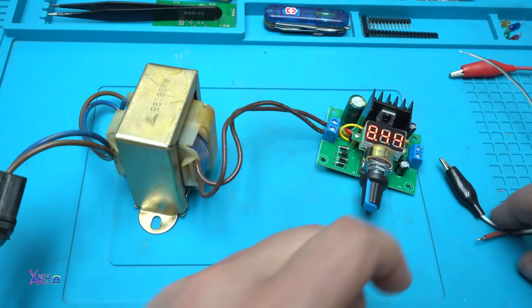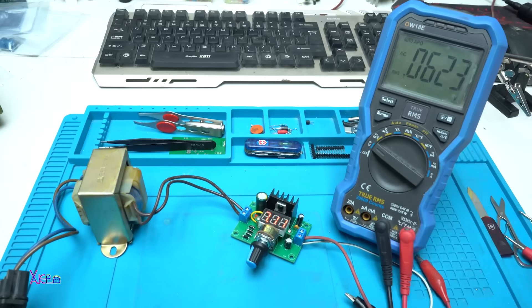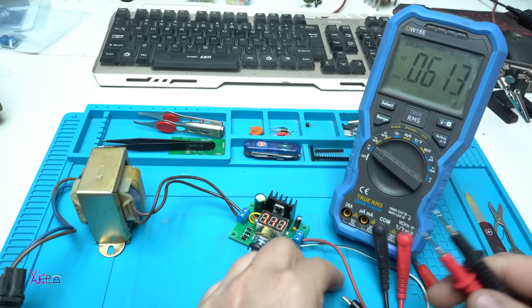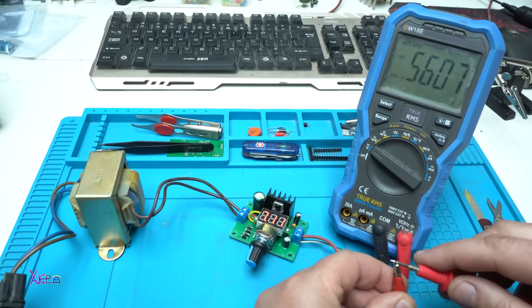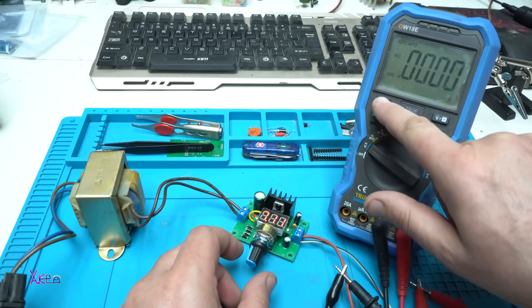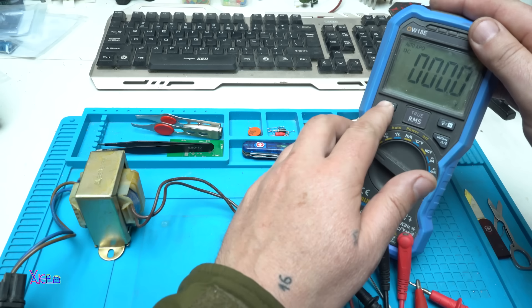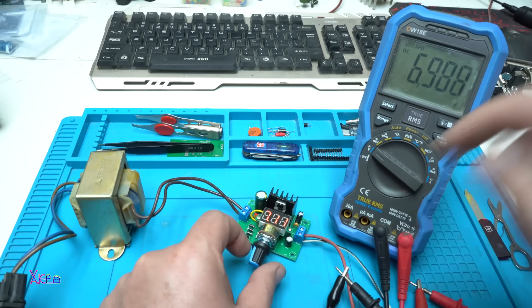I'm gonna hook up these leads and compare to my multimeter. Connecting to the multimeter — negative to negative, positive to positive. Setting it to DC: the multimeter reads 6.9 volts, and here on the LED voltmeter it's showing 7.1 volts.